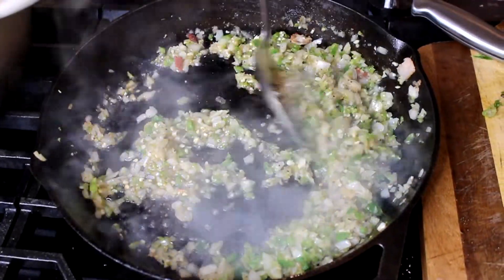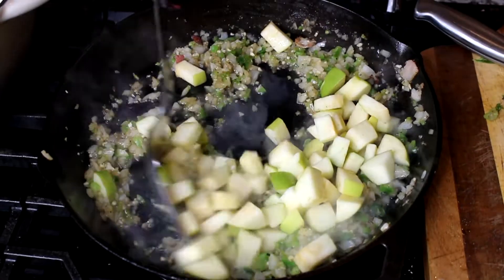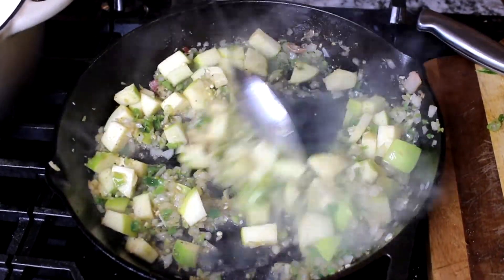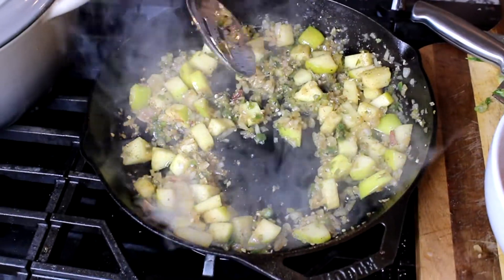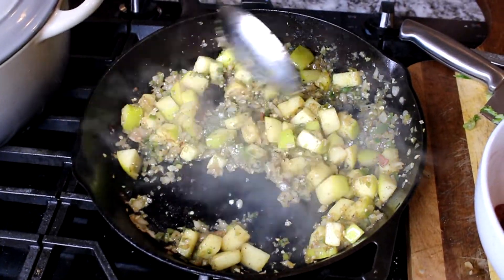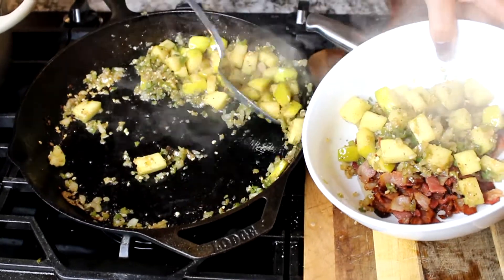You can see the color. Now we're going to add our green apples and mix that really well. Let them cook for about two minutes as well. This is the color you want — you want your apples to be semi-cooked, not too soft, just right. Now transfer the apples, jalapeños, and onions into the bowl.